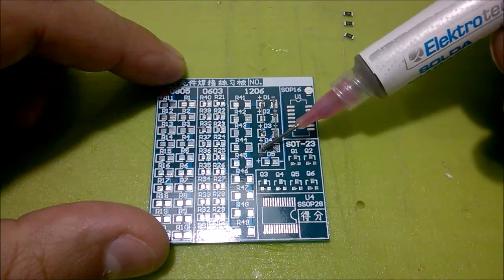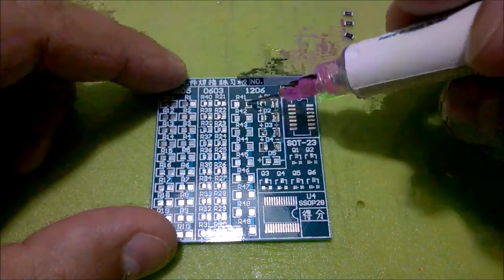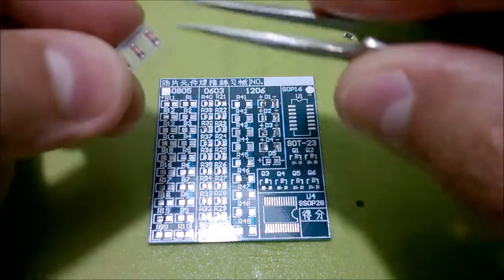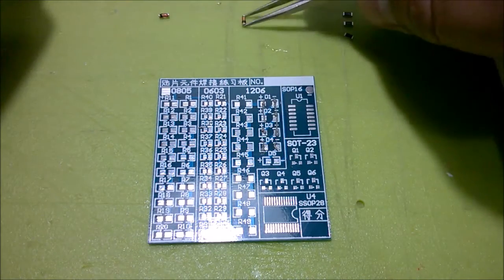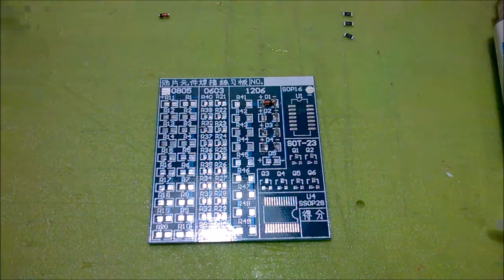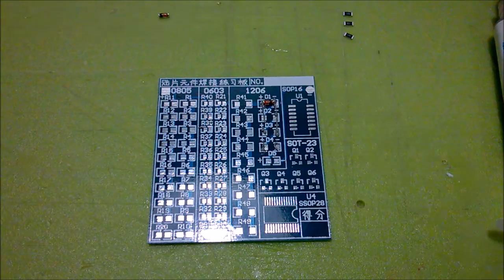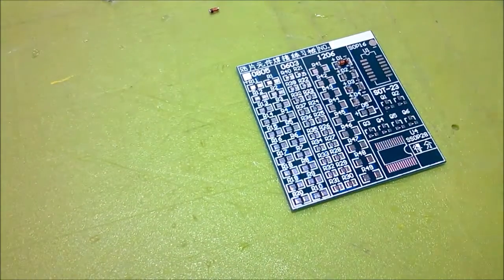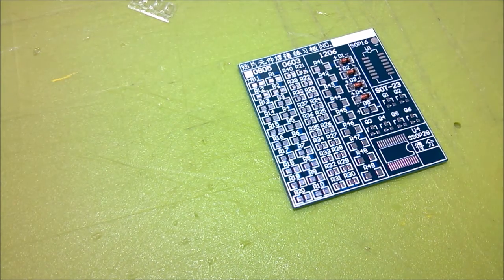Let me place the diodes in the right footprints. I'll get my magnifying lenses so I can see what I'm doing — it's hard to do this with a camera in front of me, but I'm trying to give you a good view. I think I've got those four components roughly in place.